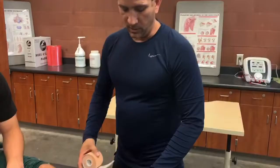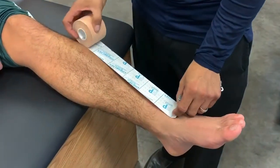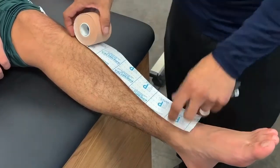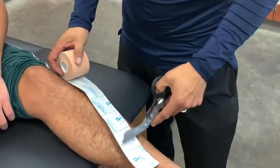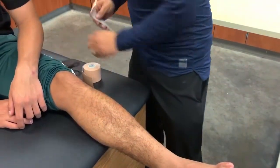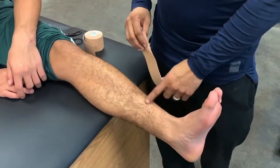I'm going to measure from the insertion of the tibialis anterior to its origin — about four and a half squares. If I were to tape it from the insertion to the origin going upward, that would activate the muscle. So we're going to tape it in the opposite direction to inhibit it.